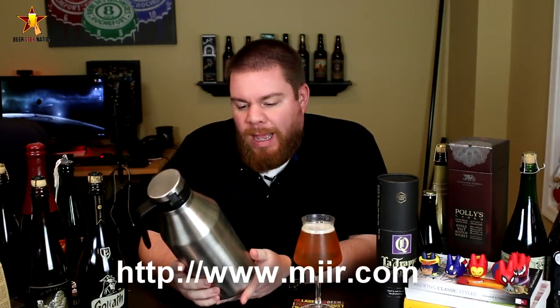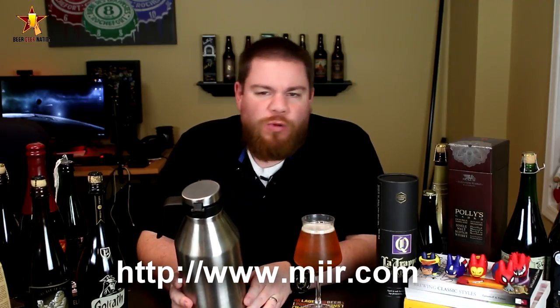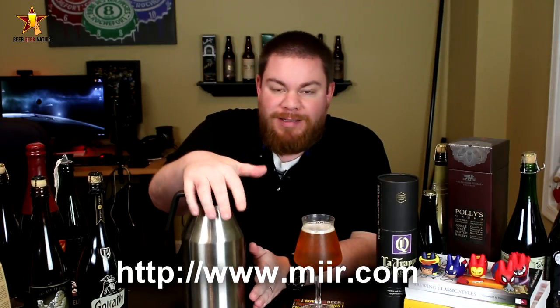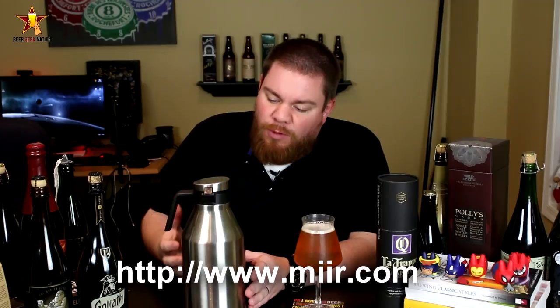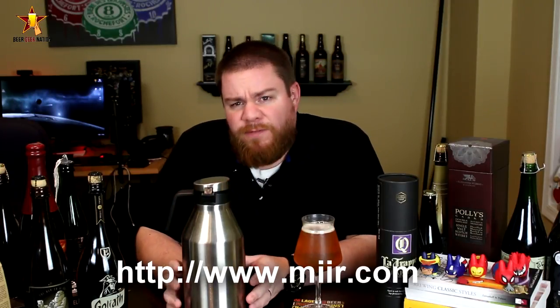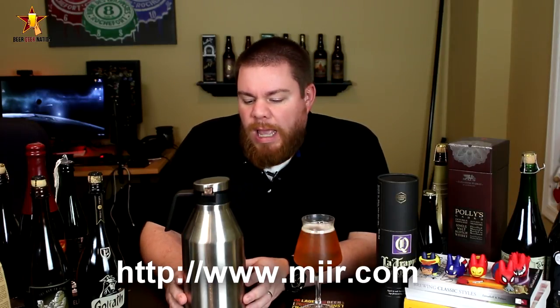Hey guys, Chris here for beergeeknation.com, today looking at a craft beer product. This is a brand new growler from MiiR — M-I-I-R — you can get it at miir.com. This is their redesigned, reimagined growler. It's stainless steel, double-walled, vacuum sealed, so it's going to hold cold stuff for 24 hours at temperature and hot stuff for 12 hours at temperature.